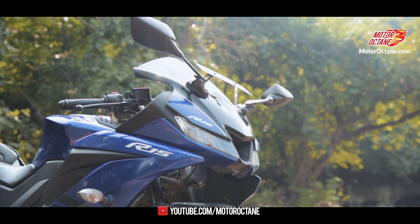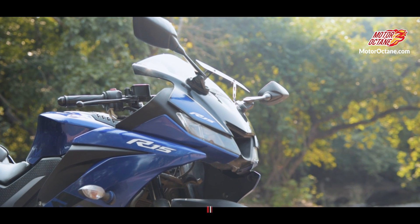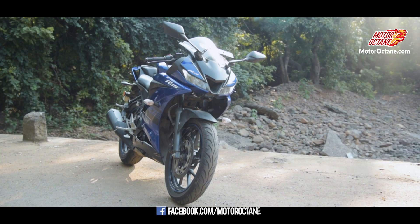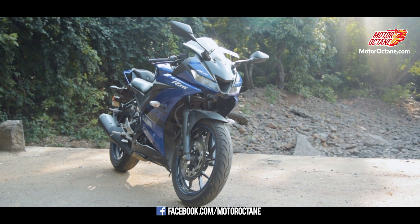So friends, today the bike we are going to ride is the Yamaha R15 V3.0. This is 3.0 because it is a 3rd generation bike. The last generation bike we liked, and we had a quick review for the third generation.